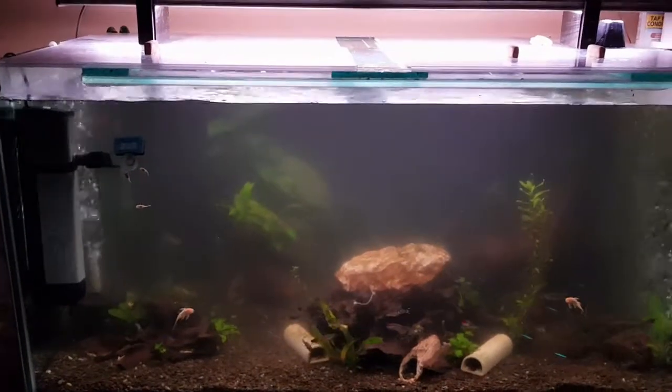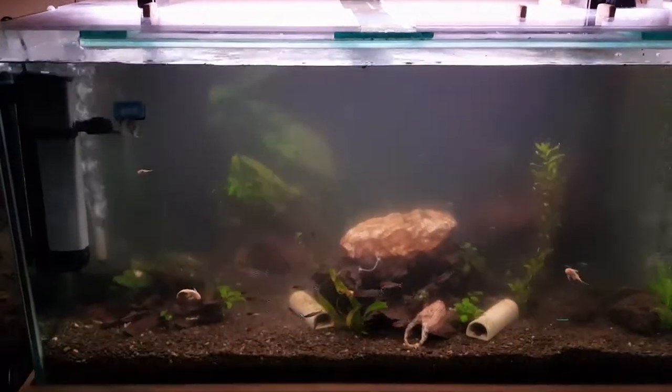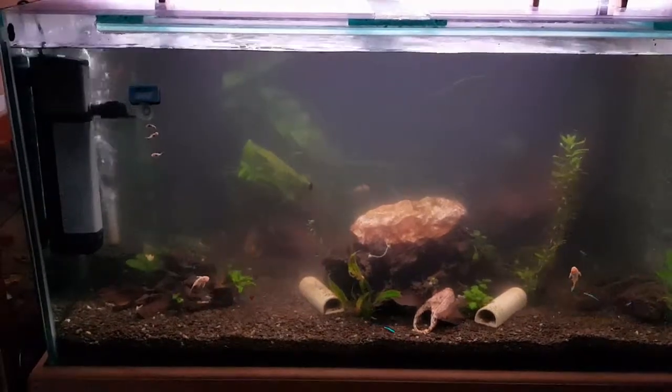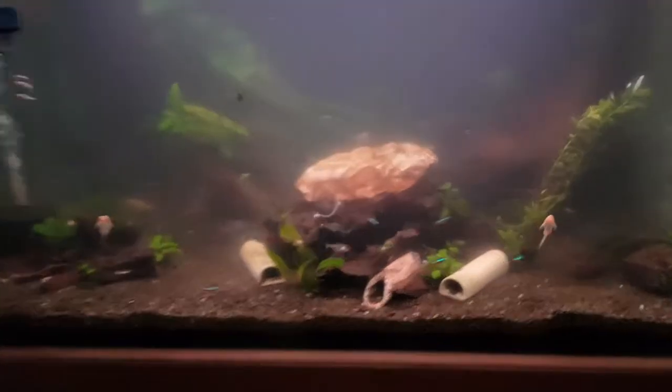I've just taken the blankets off earlier and done a 50% water change, everything back to normal routine. Lo and behold, in the middle of the night I've got new baby plecos — look at that, there's six of them! So all the darkness overnight with the wrap and all that sort of stuff, they actually decided to have some babies.